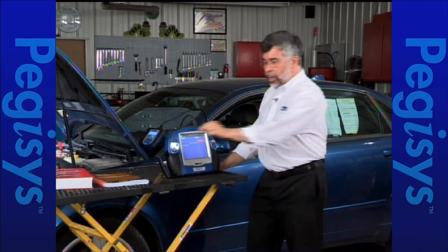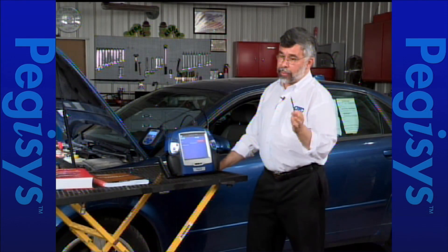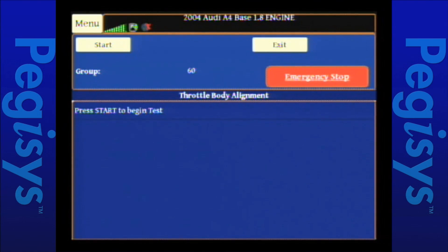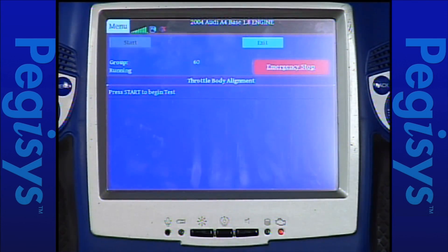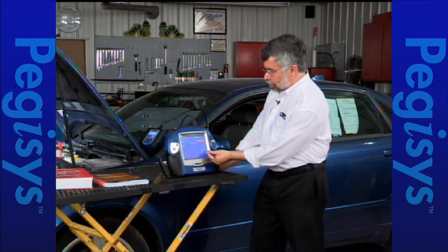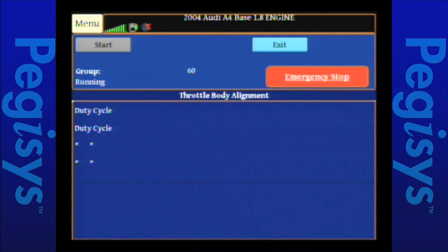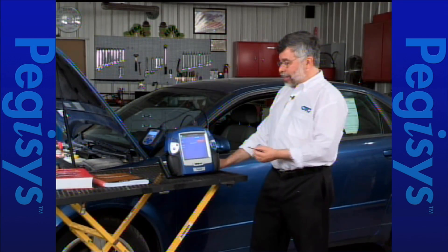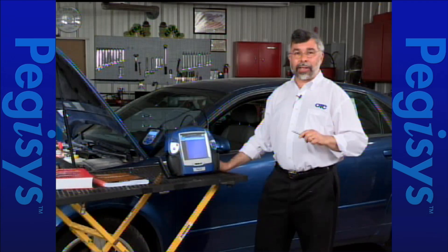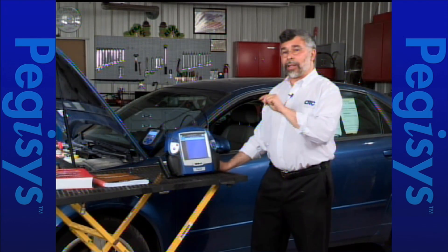I don't have to look up the number or enter that tricky zero-six-zero sequence. Now I'm going to tap on start and you'll hear the throttle kicking back and forth. It's running the test — in a moment it's going to say adaptive OK. And it now says complete, adaptive OK. So we've completed that test. I'll hit exit and let's move on and show you the exact same things using the Genesis.